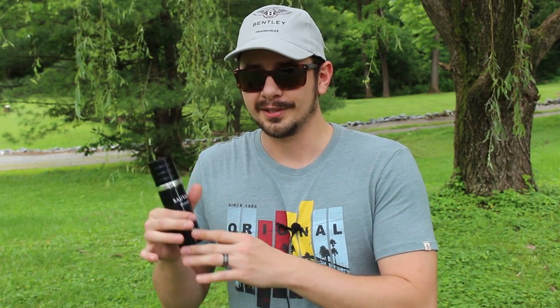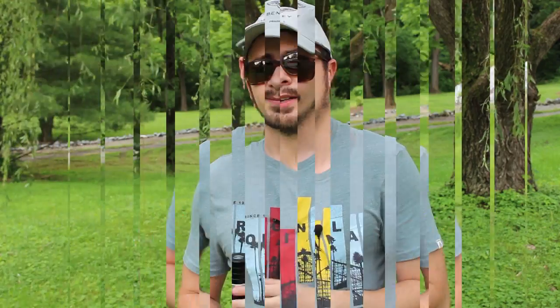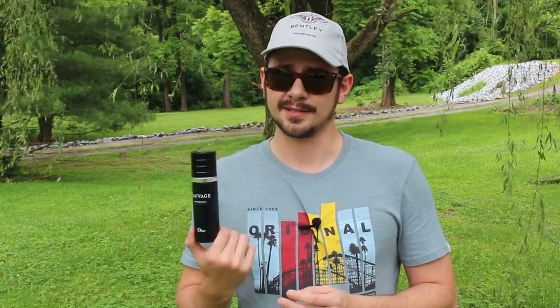That metallic note — what some people would call the harshness of Sauvage — is toned down a little bit, but not so much that it makes a huge difference. If you don't have the original Sauvage, maybe check this out once it hits stores in America. I wouldn't buy this from France unless you're a huge Dior Sauvage fan. My wife really likes this, but she also likes the original Sauvage, so that's to be expected. It's almost hard to call this a true flanker — they basically just took Dior Sauvage, made a couple of small tweaks, and re-released it.